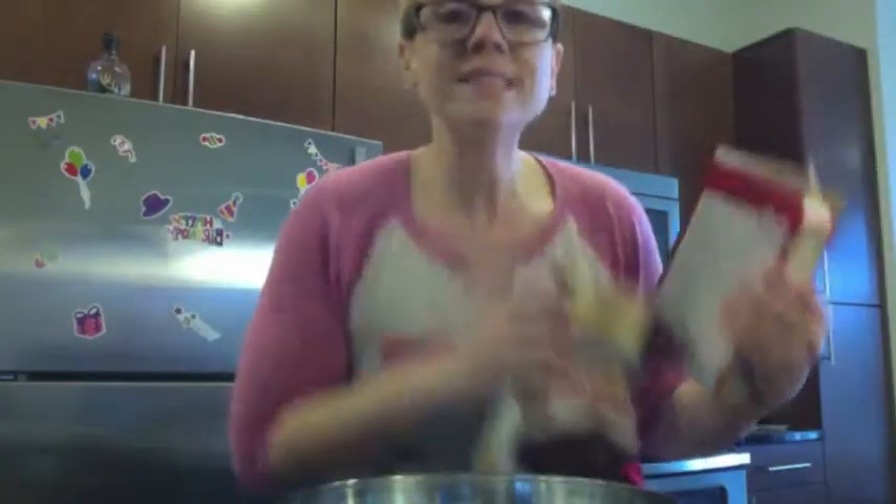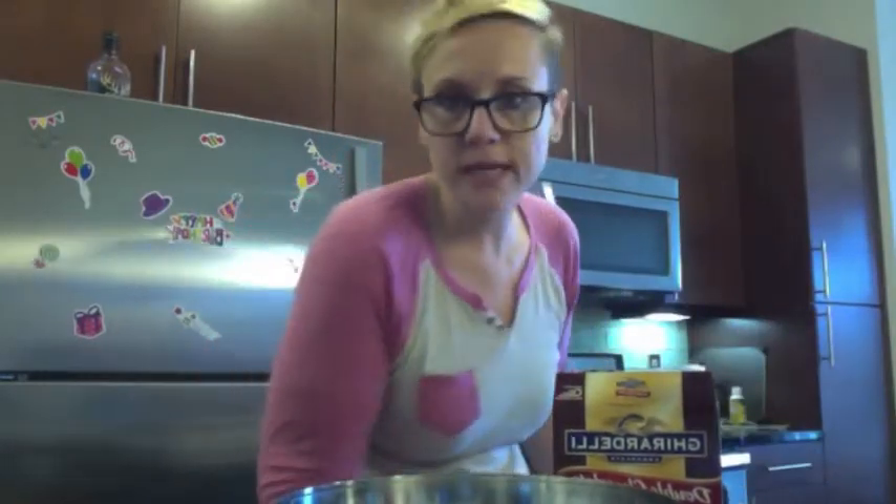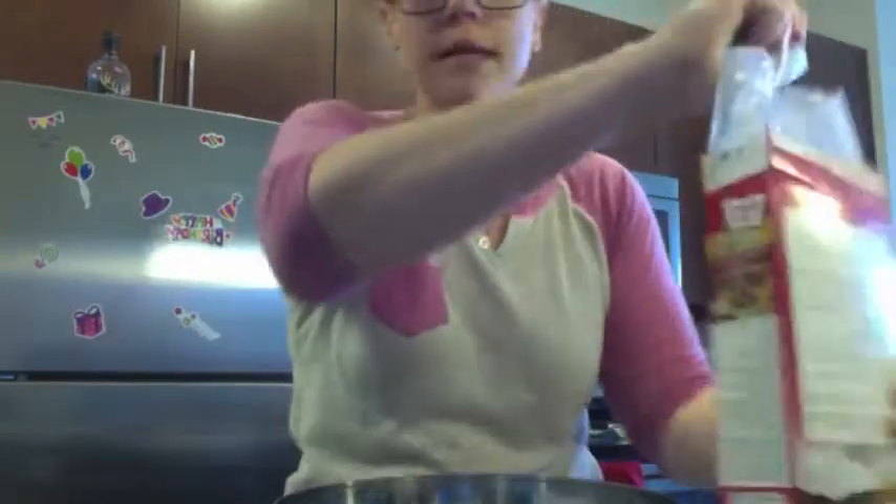You're supposed to preheat the oven. One says 325 and one says 350, so I'm going to do 340. Brownie mix. Cake mix.